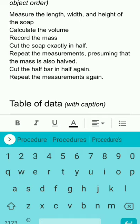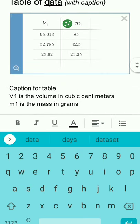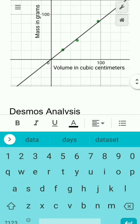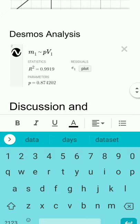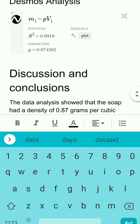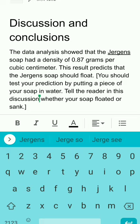In the procedure, list the steps you did using verb-direct-object order: measure the length, calculate, record, cut, repeat. Then include the table of data with a caption, the graph with labeled axes, and the Desmos analysis showing the equation used to determine density — all done as screen captures from the earlier section of the video. In the Discussion and Conclusions, tell the reader what you found: our data analysis showed the soap had a density of 0.87 grams per cubic centimeter.